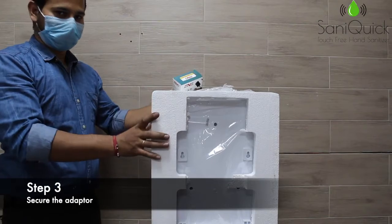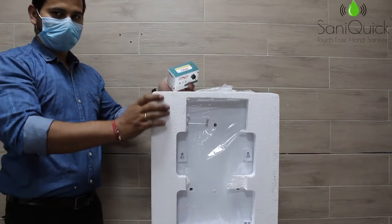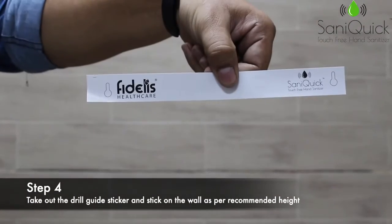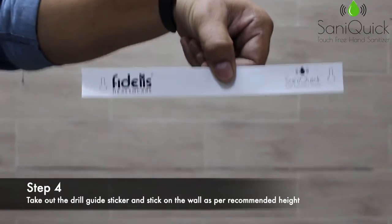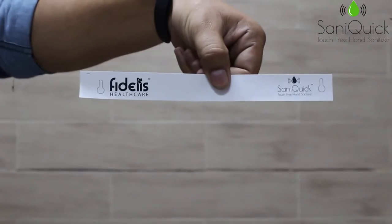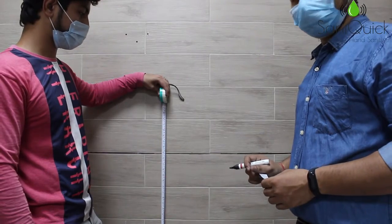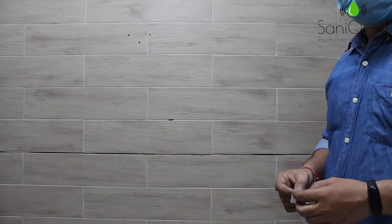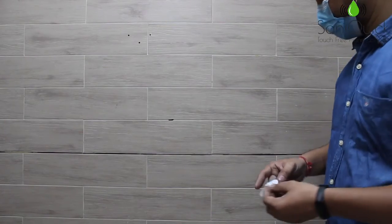Place the product on the floor and secure the adapter. Use the drill guide sticker to stick on the wall at a recommended height of 1.25 meters from the ground. Measure the distance with the help of a measuring tape and mark the desired height. Stick the drill guide sticker on the wall.